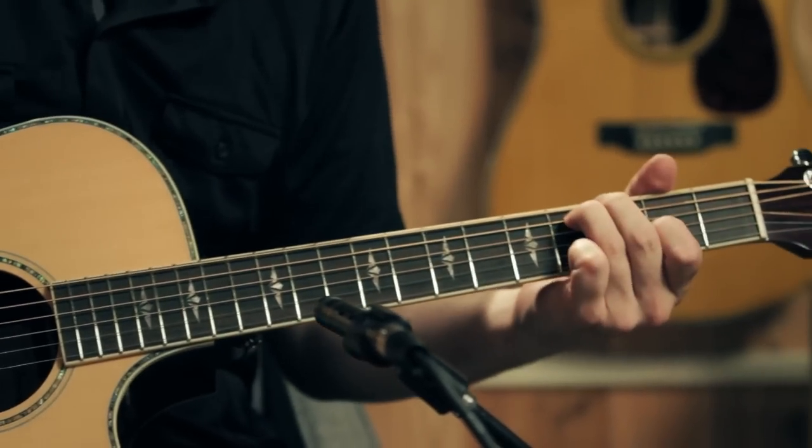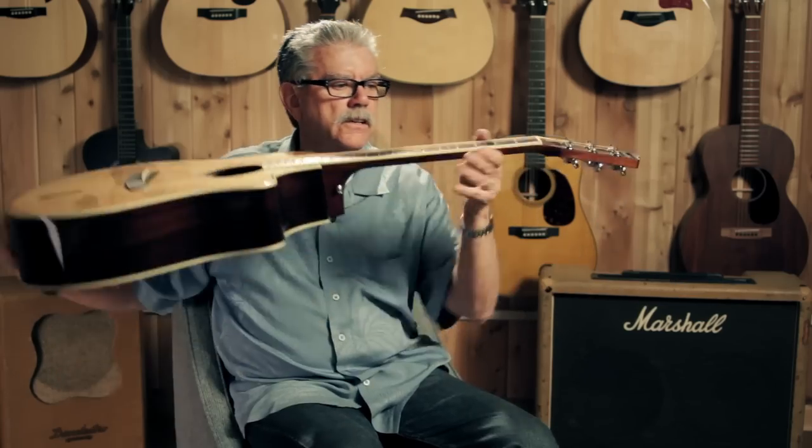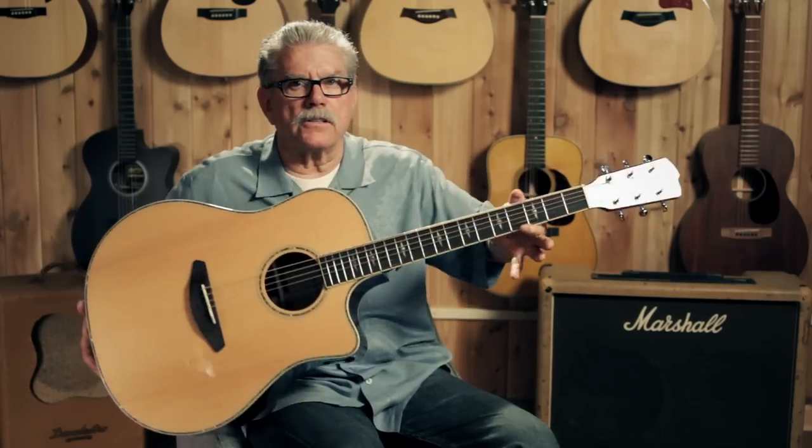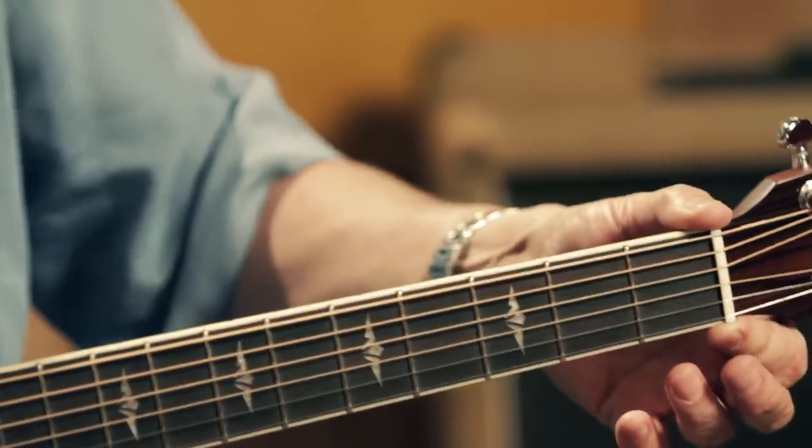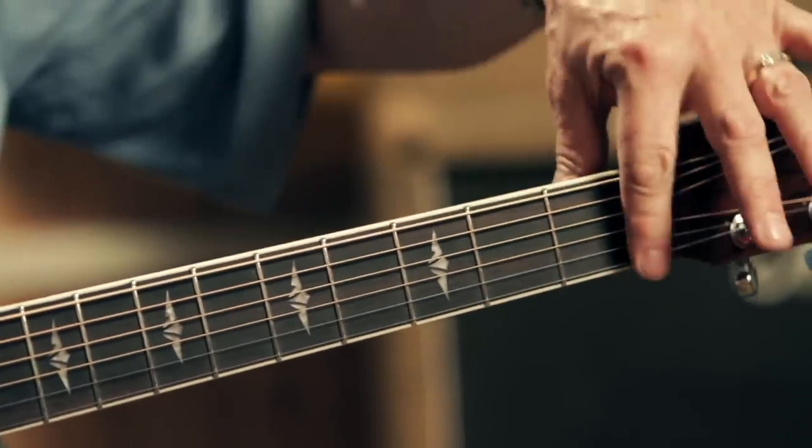The neck on this guitar is thin in this dimension and narrow in this dimension, making it a breeze to play. This is a 1 and 11/16 inches width here at the nut, which is really comfortable.